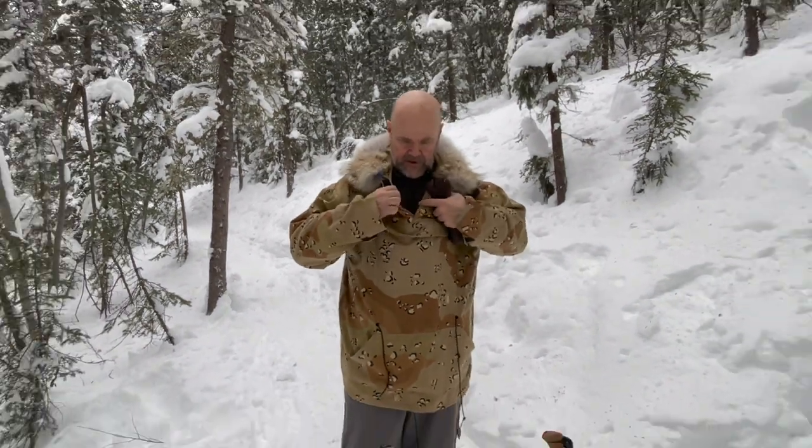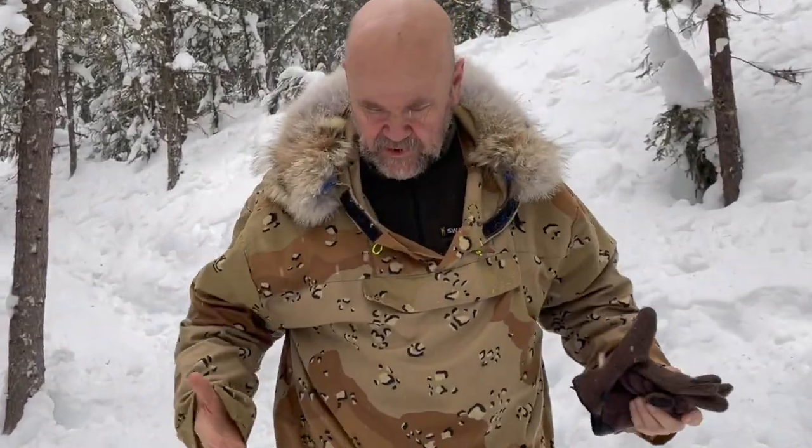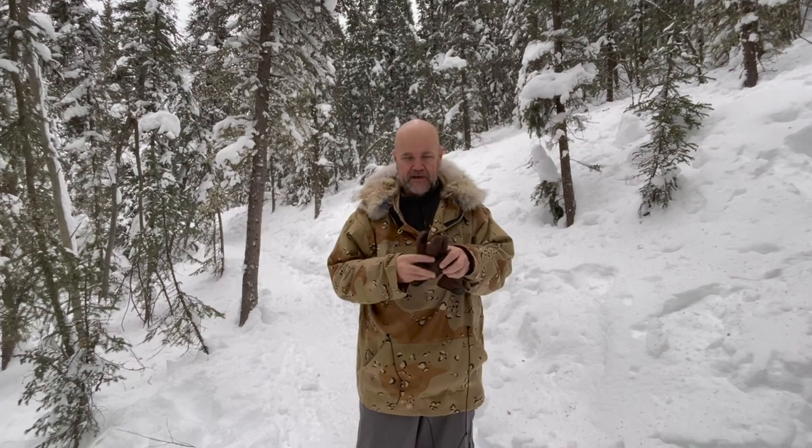I've got four anoraks, and here's what you look for in all your anoraks. Number one: no insulation, just windproof. This one's poly-cotton. Two: a kangaroo pocket — as they say in Saskatchewan. So if you're done with your hat or your mitts, you just put them in there and they don't fall out.